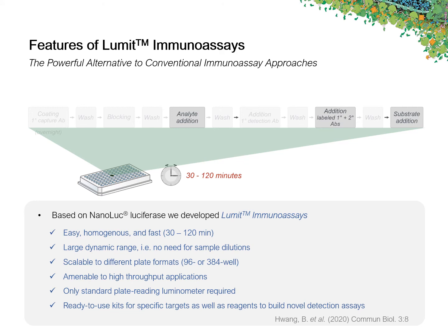Importantly, no specialized equipment is required to run these assays, only a standard plate-reading luminometer. What we offer are first of all ready-to-use kits for specific targets, but also reagents that allow you to build your own Lumet Immunoassay.